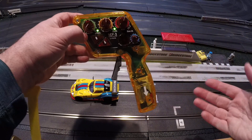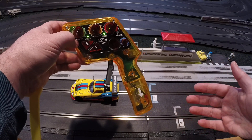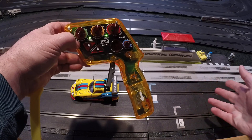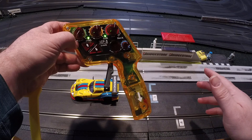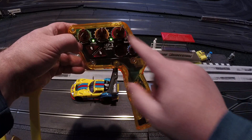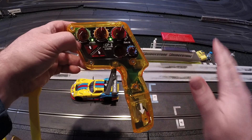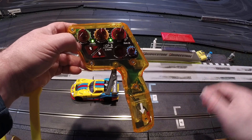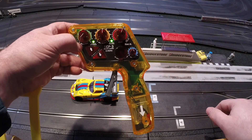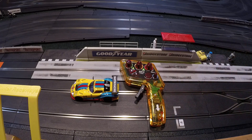Experiment with each knob with each car until you can just pick up the controller, put a car on the track, pull the trigger a few times, and turn the knobs to what you want and start racing. Eventually you'll get there, but only if you keep in mind what each knob does while you're learning. Don't change a bunch at once because you won't know what gave you the results. Hopefully that's helpful — feel free to comment if you have any questions.